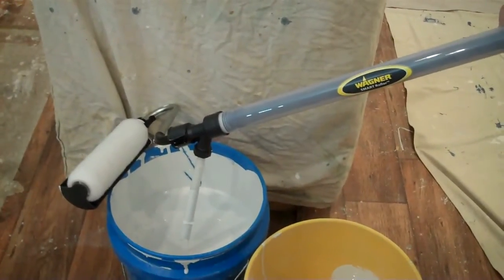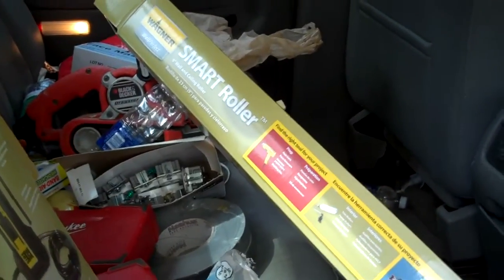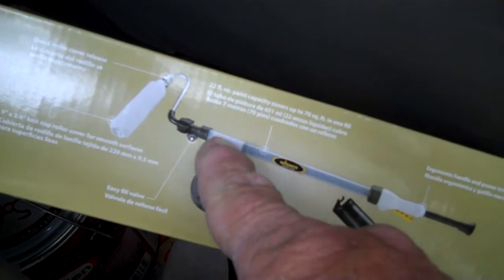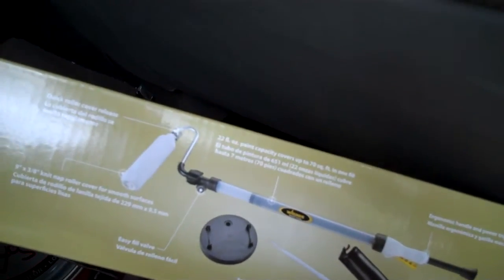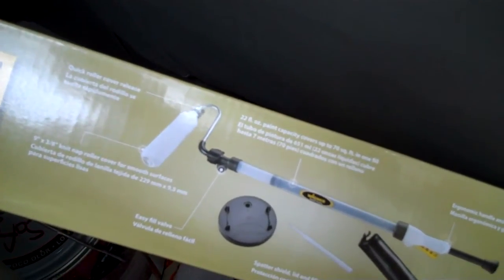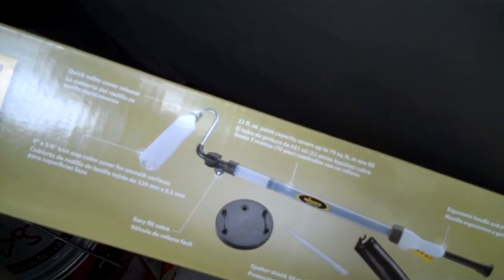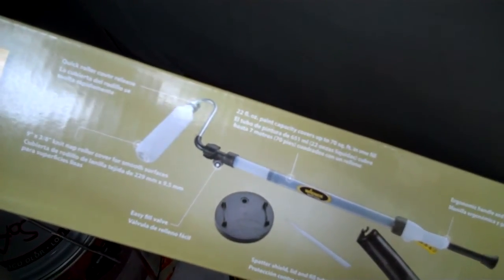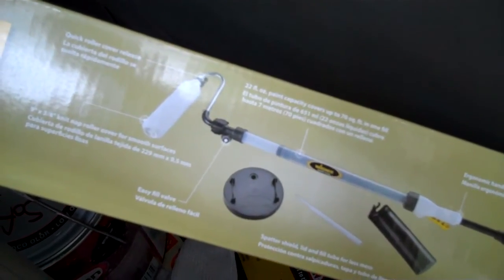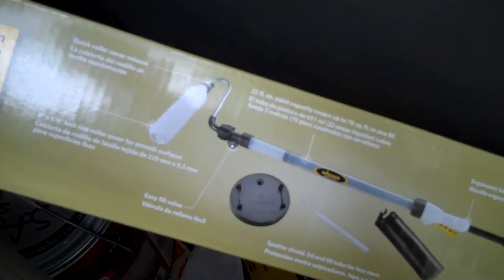The other Wagner product was also disappointing. Watch both videos — both of them were bad. As far as the Smart Roller, I couldn't get it to work at all. The tube — I couldn't get it to pressurize, so I couldn't suck paint into it. It's supposed to be designed to do that. I bought one, tried it, it didn't work, and I'm not buying another one to find out if it was just that one that was bad. If you don't know for sure it works, you just assume the whole system doesn't work. I'm not going to try it again.